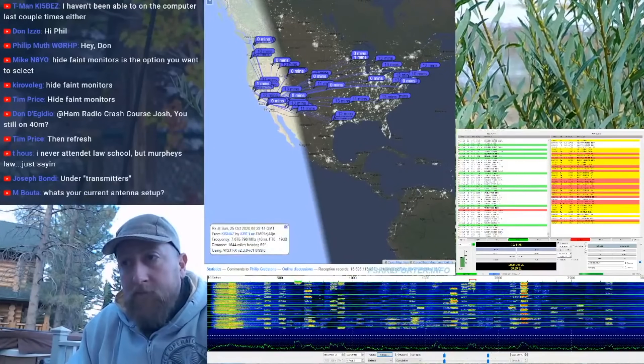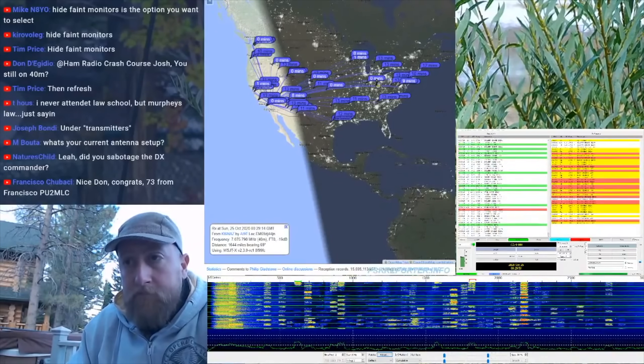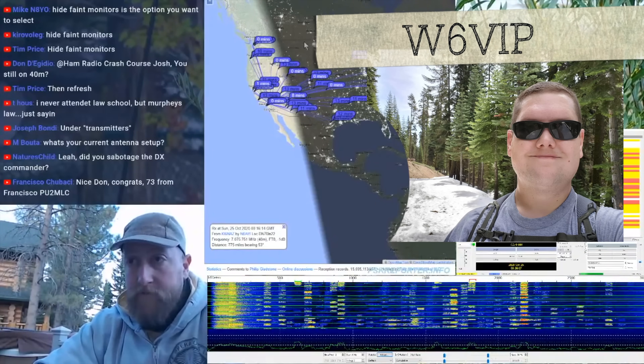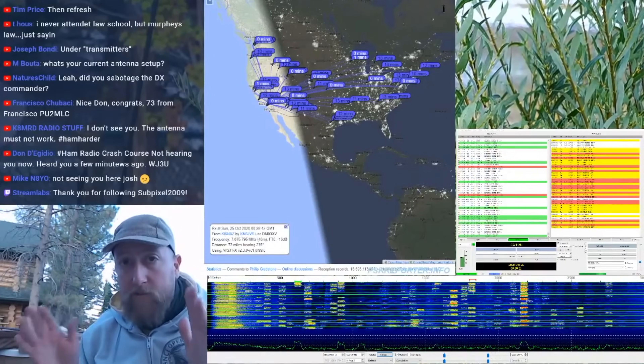We are getting out further. It looks like the furthest so far is AI9T with a negative 19. We've made a contact — W6VIP. So we've made a contact on each antenna so far — I wasn't tracking that but I probably should. I am putting out 5 watts.